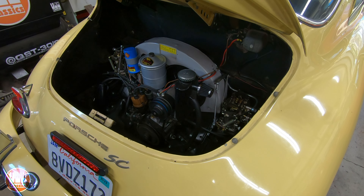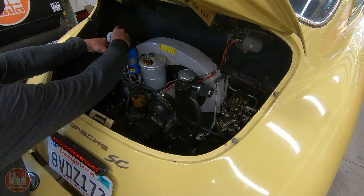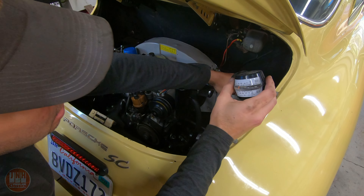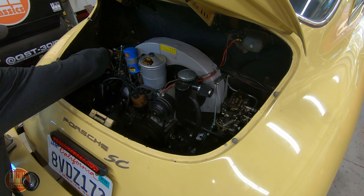To adjust dual carbs, you need to get the engine to idle at least a little bit, and then you need to synchronize the carbs. To do that, you use an air meter, and you check to make sure that each carburetor is sucking in the same amount of air. You adjust how much air is being sucked in by adjusting the idle screw.